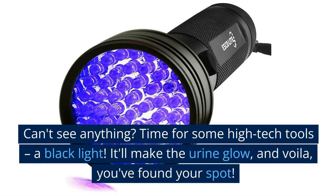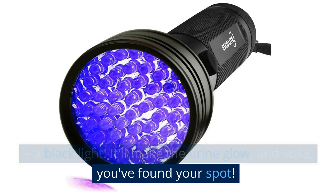Can't see anything? Time for some high-tech tools — a black light. It'll make the urine glow, and voila, you found your spot.